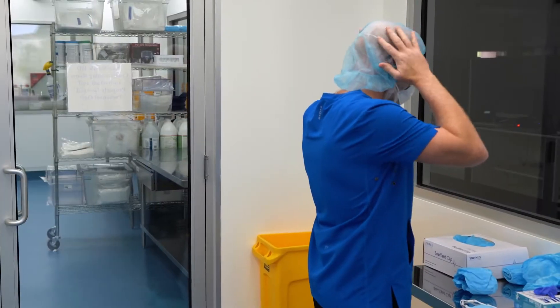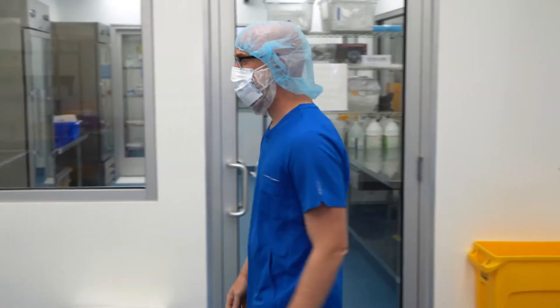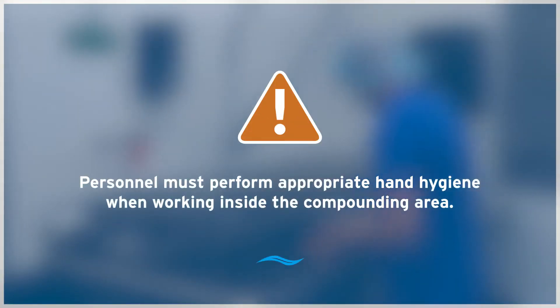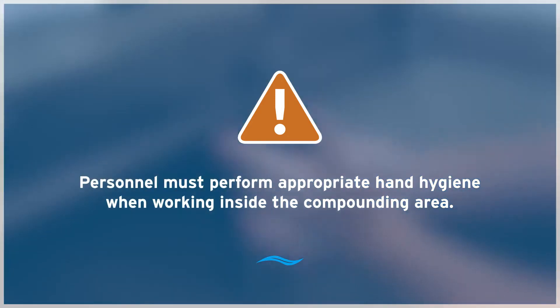Per the facility's standard operating procedures, documentation, and USP requirements for compounding non-sterile preparations, personnel must perform appropriate hand hygiene when entering the compounding area.